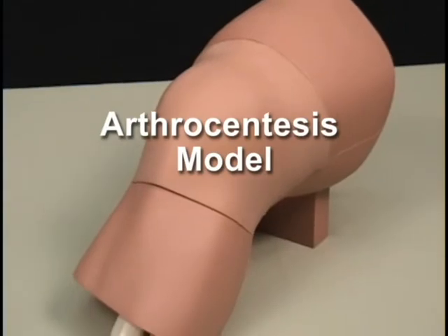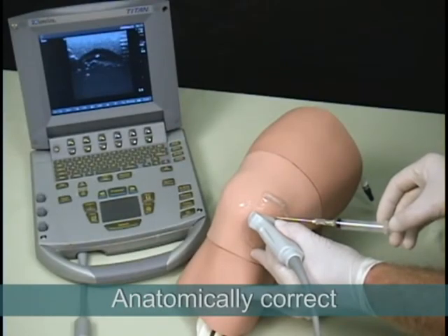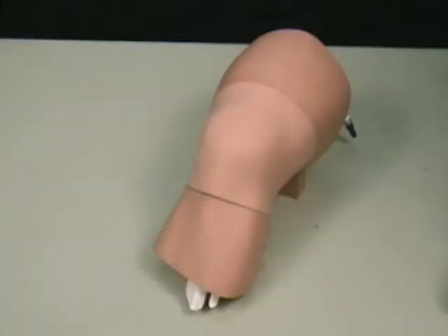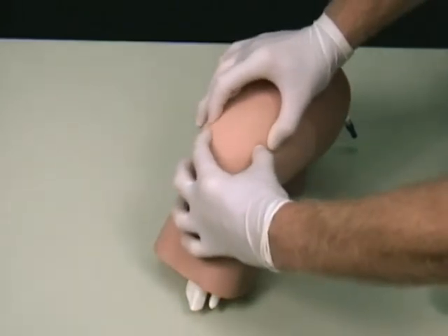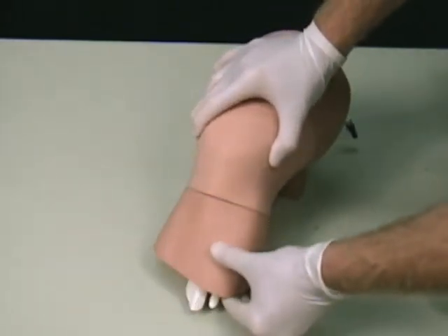Simulab's arthrocentesis model is a realistic soft tissue trainer that includes all anatomy significant to the procedure. The ultrasound-compatible model represents an extended left leg and includes the patella, patella ligament, tibia, fibula, femur, synovial sac, and synovial fluid.